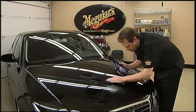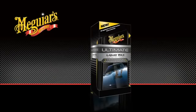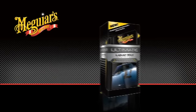Adding wax protection to your vehicle is normally a straightforward process using Meguiar's waxes. However, with the introduction of Meguiar's Ultimate Liquid Wax, we've made this process even easier.